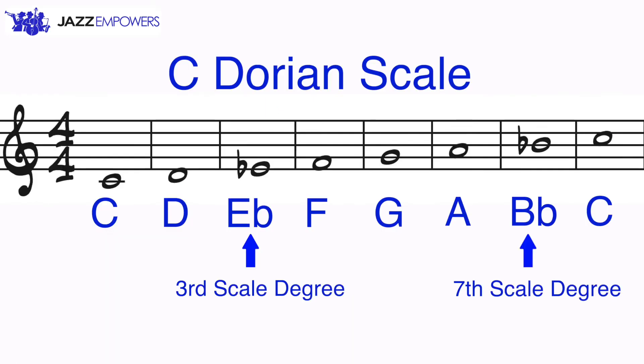Here are all the notes together in the C Dorian scale: C, D, E flat, F, G, A, B flat, and C.